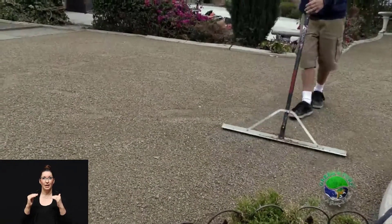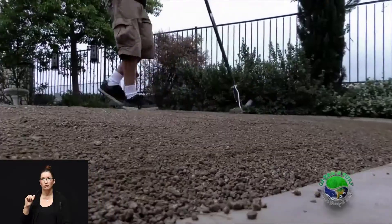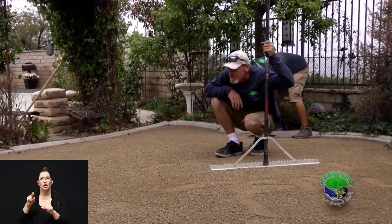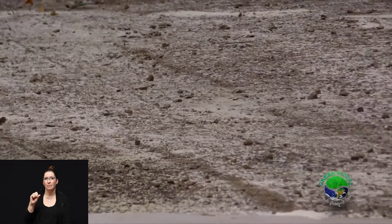Next comes the third layer, which is decomposed granite. This is the layer where we put the final touches on the yard and really sculpt what the shape of the turf is going to look like. After the decomposed granite comes another layer of enzyme, designed to ensure that we do everything we can to eliminate any odor from pets.